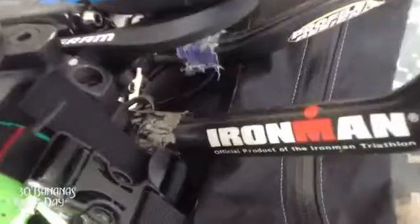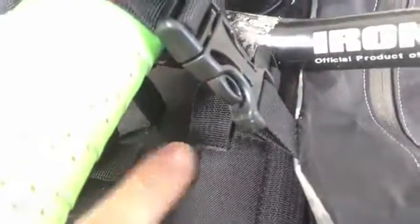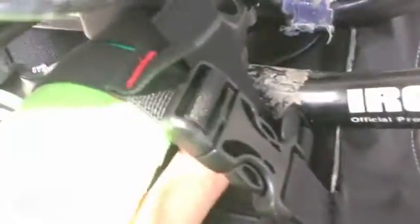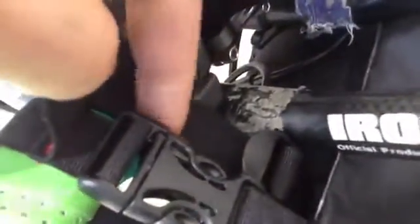Garmin 800 up front with a SRAM bracket. Profile bars — I like the Profile Ironman bars, they're about 10 years old, easy to adjust. This little bag came with rubber blocks; I took them out to save weight. The bag is made by Relevate Designs. I'm not sponsored by anyone — I choose not to be, so I can use whatever I want.